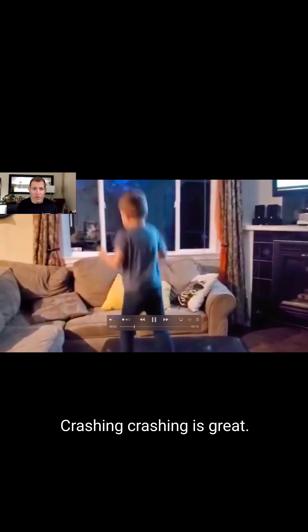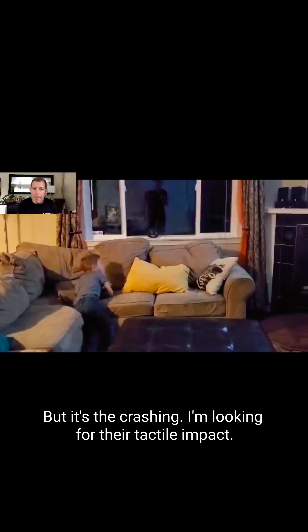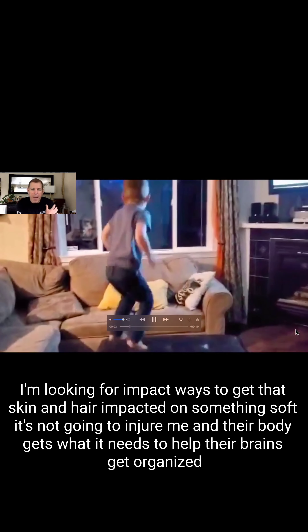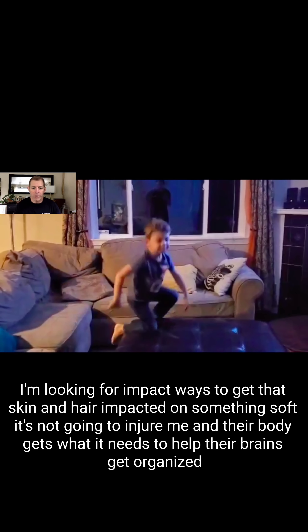The first one's an easy one: crashing. Crashing is great. I can do this at home, at a gym, on a couch, on a crash pad. Jumping is great, but it's the crashing I'm looking for — that tactile impact. I'm looking for impact, ways to get that skin and hair impacted on something soft. It's not going to injure them, and their body gets what it needs to help their brains get organized.